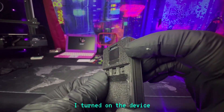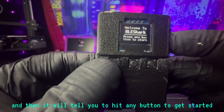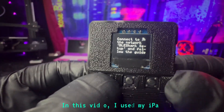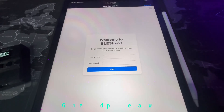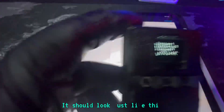First things first, I turned on the device, used the little welcome screen, and then it will tell you to hit any button to get started. Once you do that, it's going to tell you to connect to it over Wi-Fi, so go ahead and open up any device that you have. In this video, I use my iPad. Click on BLE Shark Setup, and once it connects, you should be greeted with this. Go ahead and put the password and security key that comes with your device. It should look just like this.